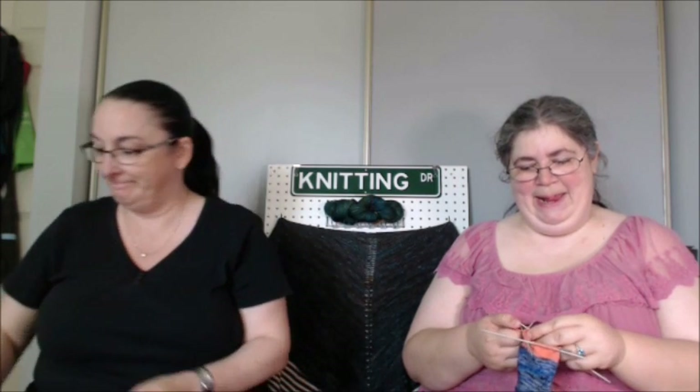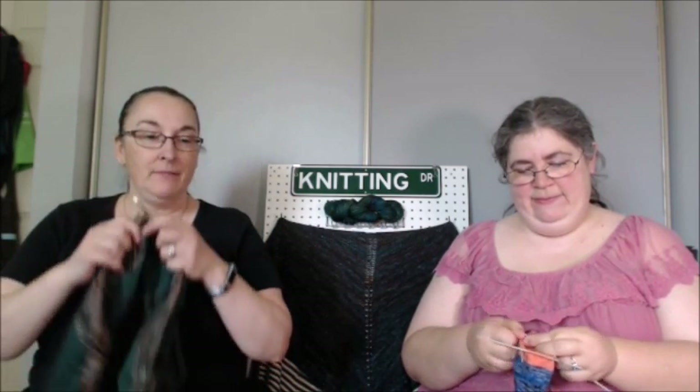Welcome to Two Tangled Skeins. I'm Sue, also known as Crafting Knitter 7. Today we are Saturday, July 15th, 2017 — I wrote the wrong date, because Monday's the 17th. This is episode 208, and I would like to welcome current and new viewers.